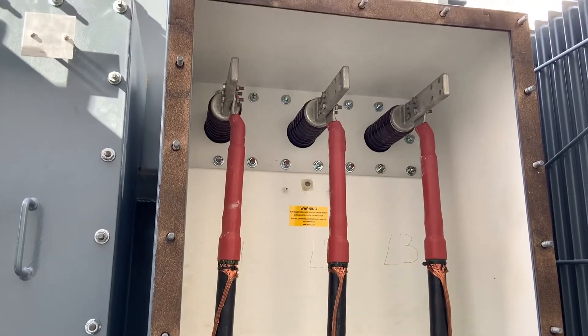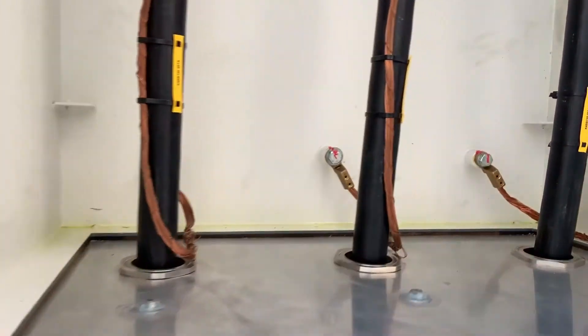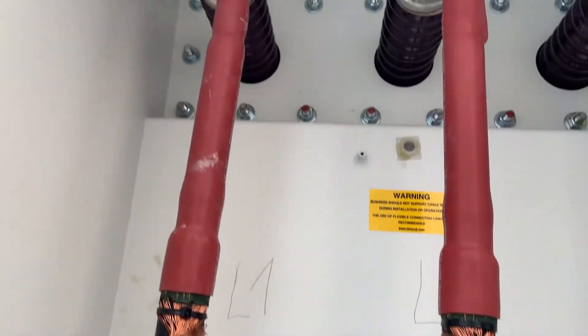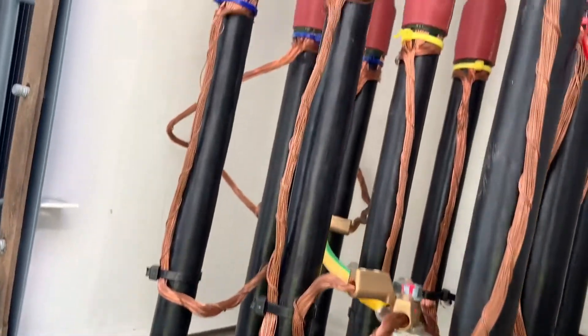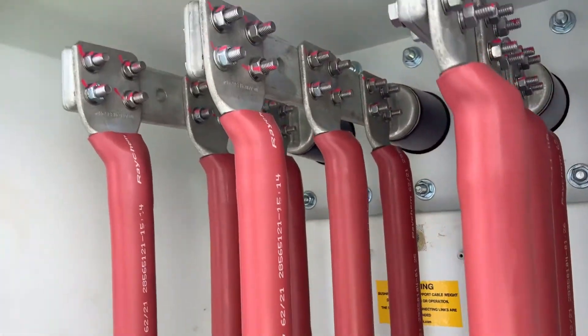Now we look at the 11 kV side of another auxiliary transformer. Again we check the cable connections and the cleanliness — it looks good on the 11 kV side. And this is the 3.3 kV side where we have three cables per phase.